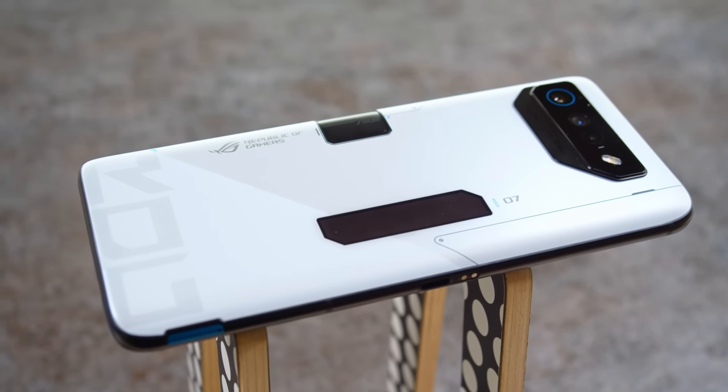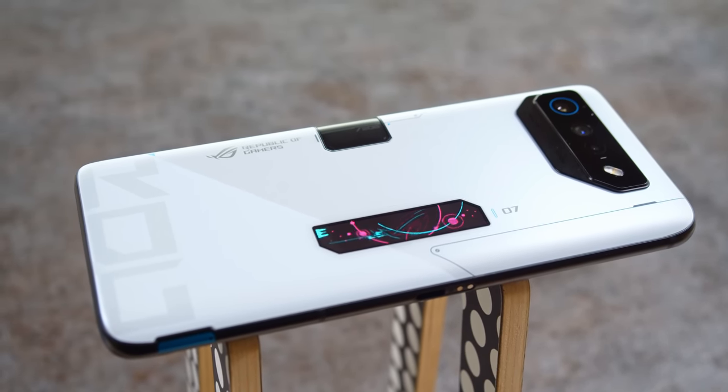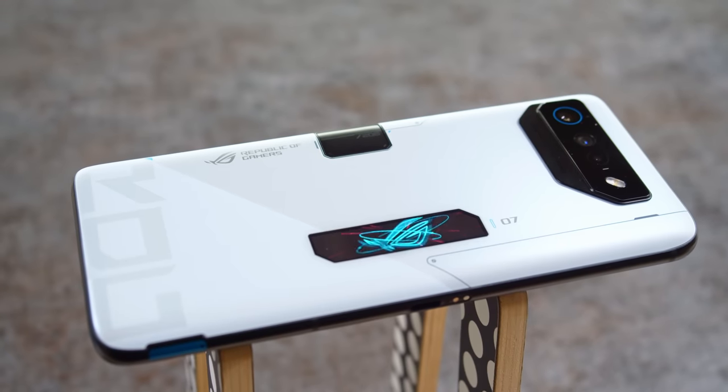Asus is back with their new Ultimate gaming phone — the ROG Phone 7 Ultimate. The ROG phones are known to have some of the most in-depth features available for mobile gamers, so what's new in this year's model? I'm Will for GSM Arena, and let's find out in our Asus ROG Phone 7 Ultimate review.